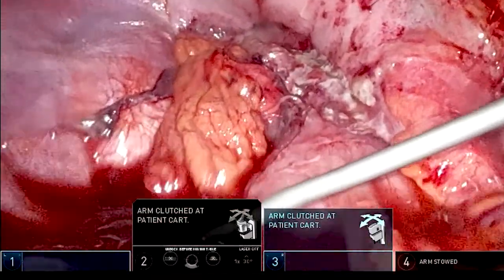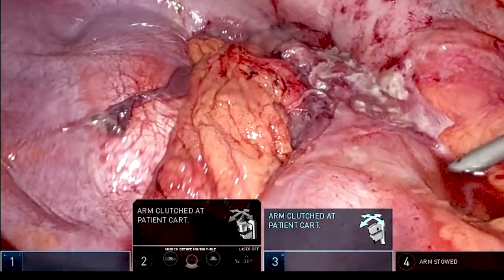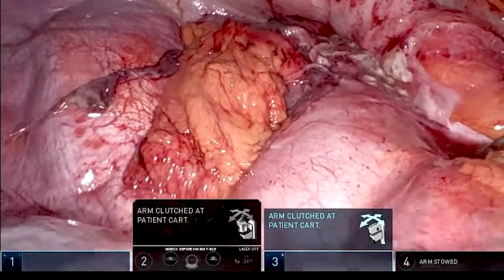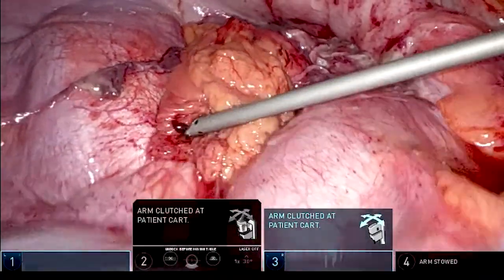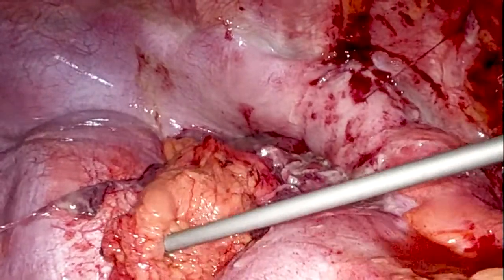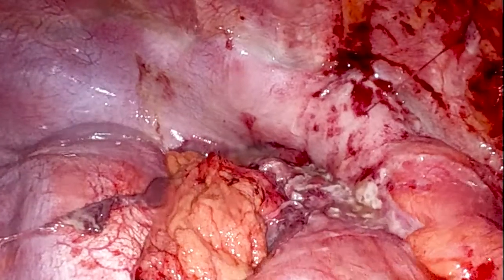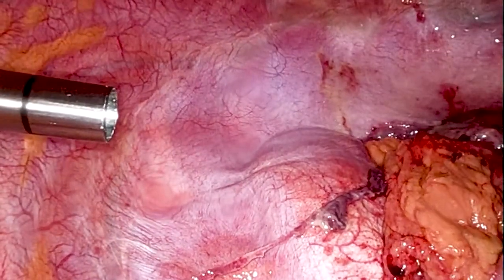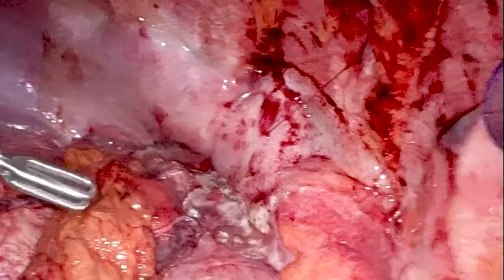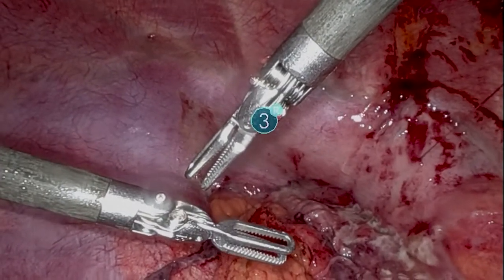A five millimetre trumpet sucker is going in to clear up the area. Ports one and three use cadier forceps and port two uses an eight millimetre camera to visualise the inside of the thorax. CO2 is blown in at eight millimetres of mercury and eight litres per minute, pushing down on the diaphragm and exposing the wound edges. The dual action of CO2 and cadier forceps allows the greater omentum to be slotted back through into the abdomen.